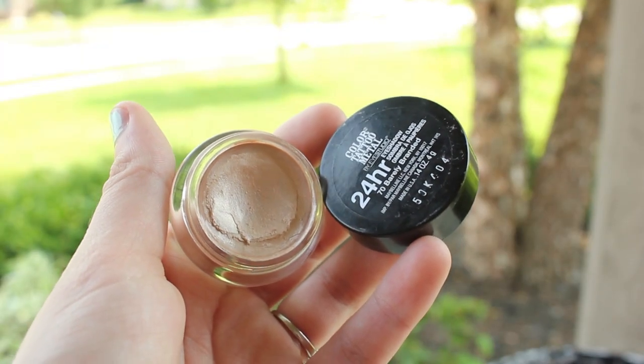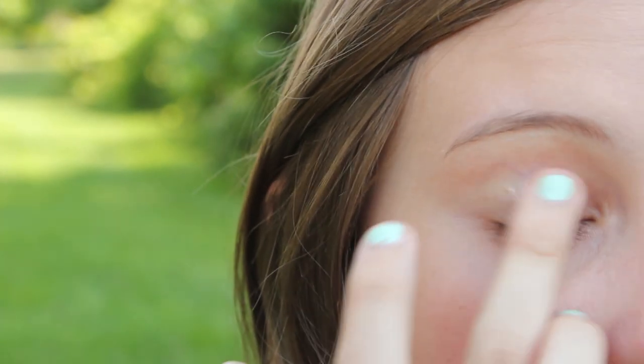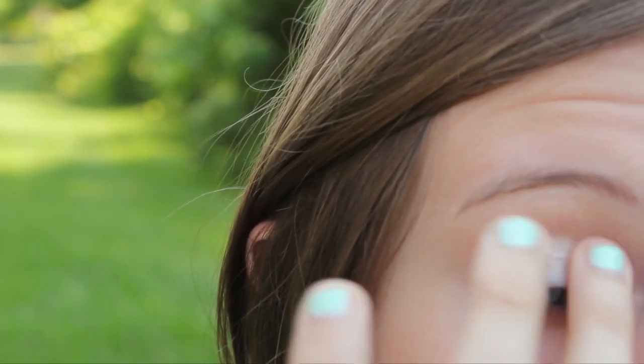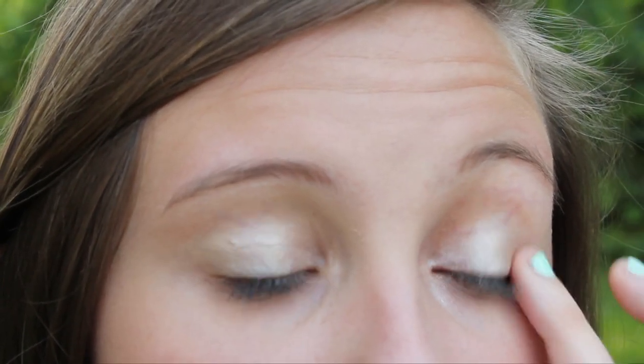Moving on to eyes, I'm going to be using my Maybelline Color Tattoo in When Barely Branded. Cream eyeshadows in the summertime are perfect because they stay on all day, and they're super easy to just swipe across your lid and you're good to go. This is a champagne nude color and I really like it — I think it is perfect.